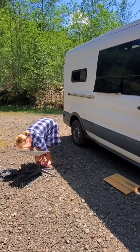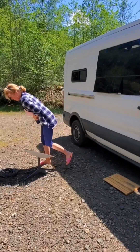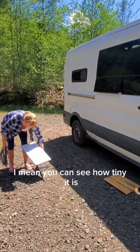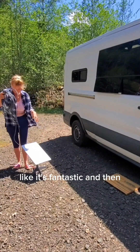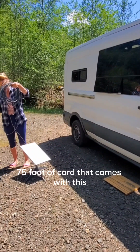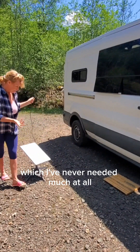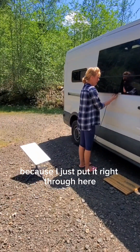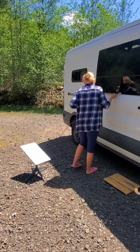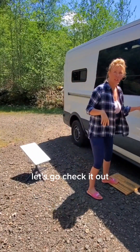It pops right in there. This is the Starlink RV — you can see how tiny it is, it's fantastic. And then this is like 75 feet of cord that comes with it, which I've never needed much of, because I just put it right through a little hole in the window and then plug it into the router. Turn my power on — my solar runs it perfectly, I've never had any issues.